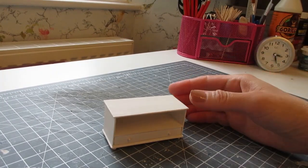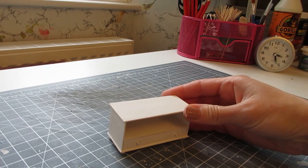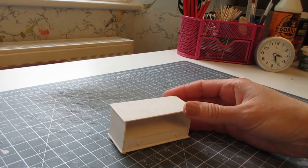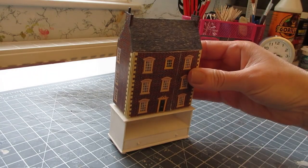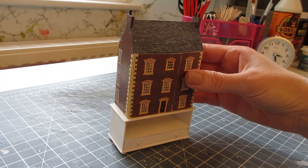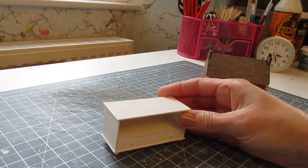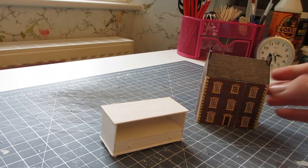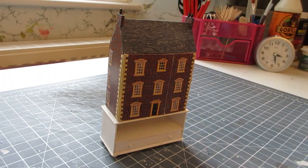Hello, today I'm going to be showing you how to make this lovely little single drawer unit. I'm making this for the craft room in my doll's house and I've designed it to fit a 1:144th scale doll's house, but I think this piece would also make a really nice television unit in a modern doll's house. As usual, the cutting list is in the description box below, so let's get started.